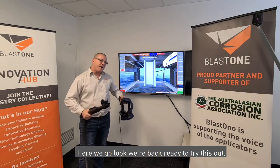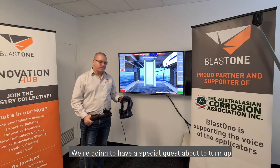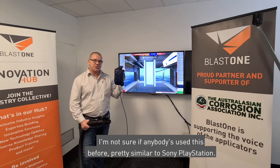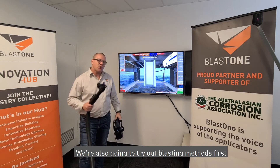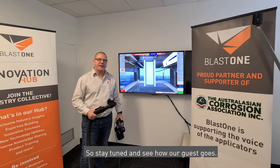We're back ready to try this out. We're going to have a special guest turn up. We're going to put on that virtual reality head unit. We're also going to try out blasting methods first, so stay tuned and see how our guest goes.